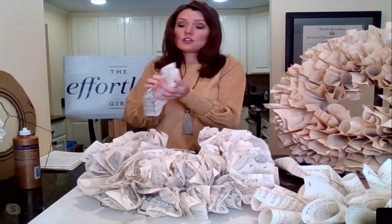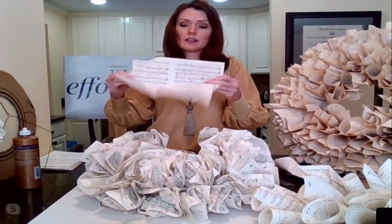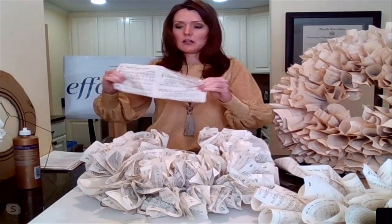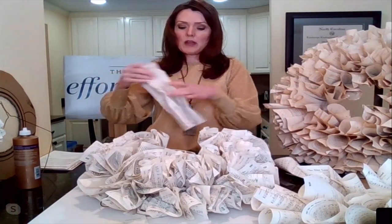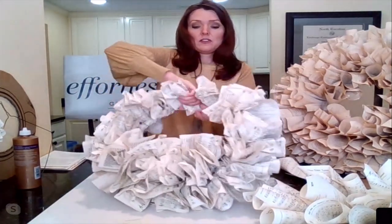For the next page, scrunch it up, fold it like a loose S — like a paper towel you'd get at a public restroom — and then wrap it around the wire again and twist.